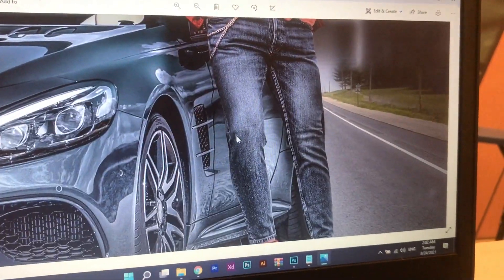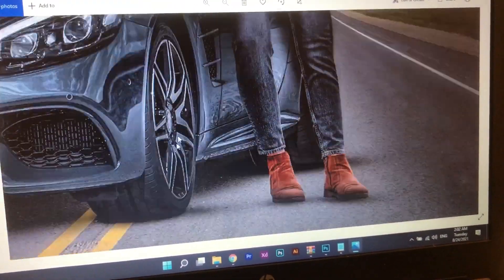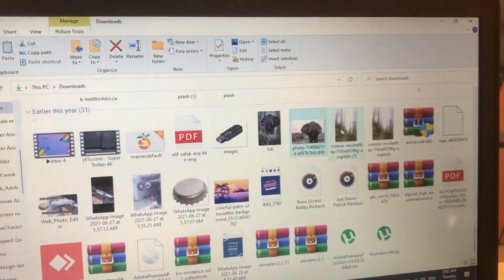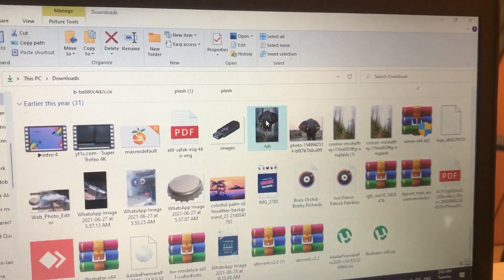Look at the shadow and shoes. I have done this type of photo manipulation — the front and the back, the background was the same. I have done this.